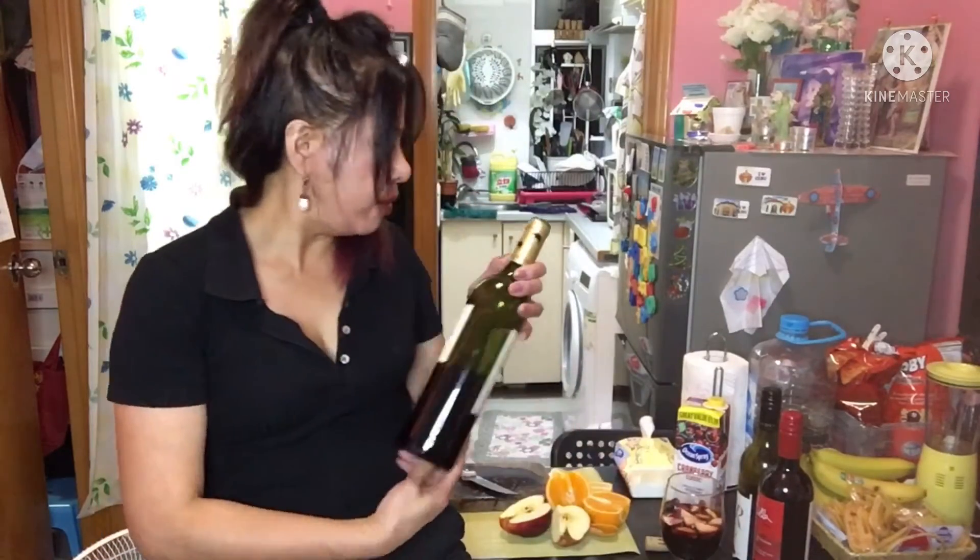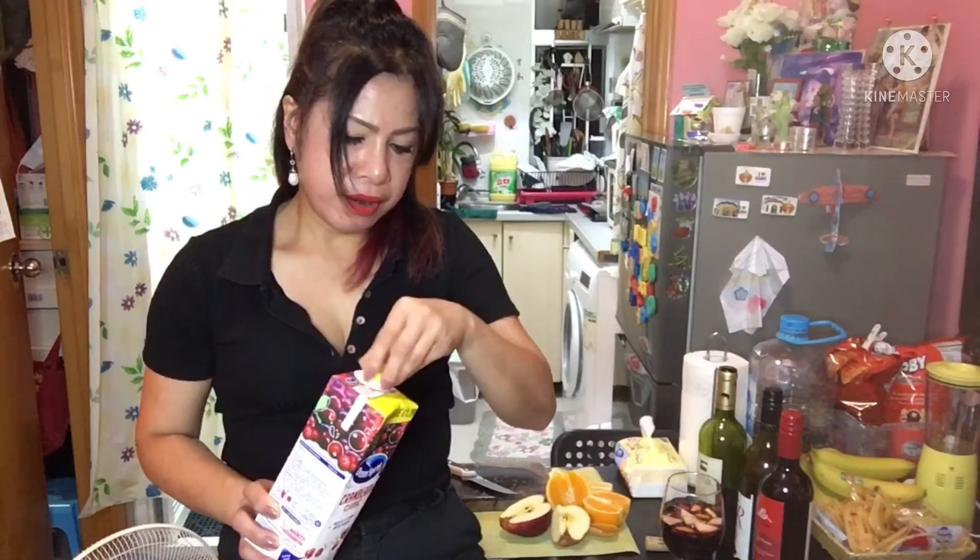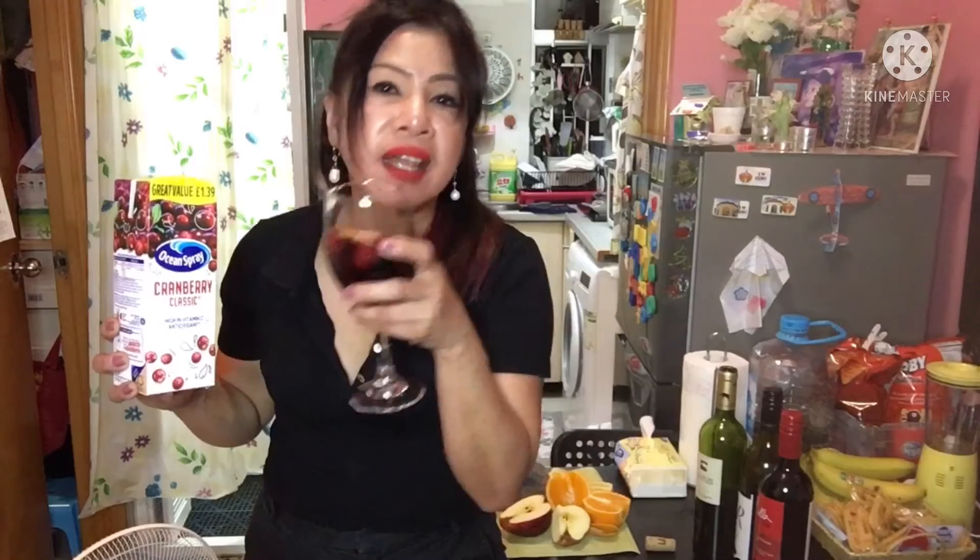Now I'm going to add the cranberry juice — pour it as a plus into my own sangria creation. Like this. Now roll it, shake it, and you can already smell the flavor. Let it sit about three seconds so all the fruit absorbs the red wine. The flavor comes in and you can taste it much better than plain red wine without any fruit.